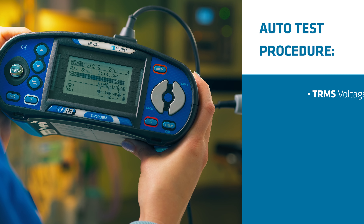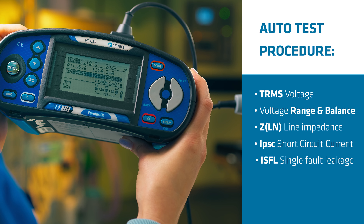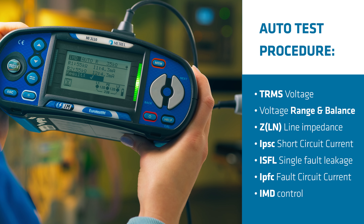It has integrated auto-sequence automated testing procedures which allow for fast and easy testing and require no special knowledge from the operator.